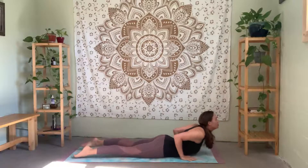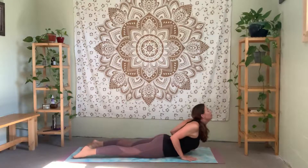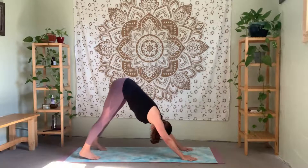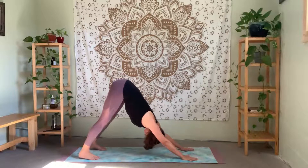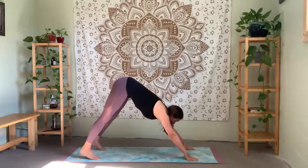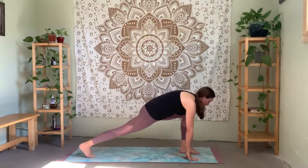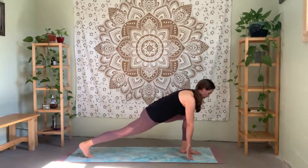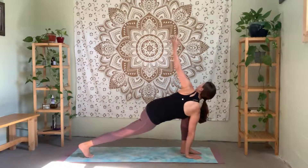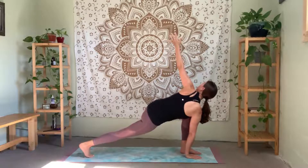Inhale — come down, either onto the knees or in a plank position, elbows close. Inhale — low cobra. Exhale — downward facing dog, lift the hips. Take your deepest breath. Inhale — look forward, step your left foot forward, high lunge. Then bring your right hand down. Inhale and reach, extend your left fingertips, keeping your lower belly in. Really feeling rooted through your feet and a nice lift through your chest and torso. Release — step back, right to meet the left.